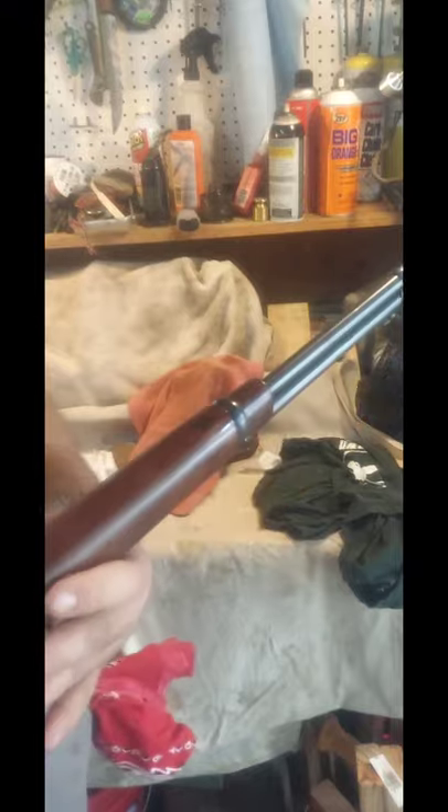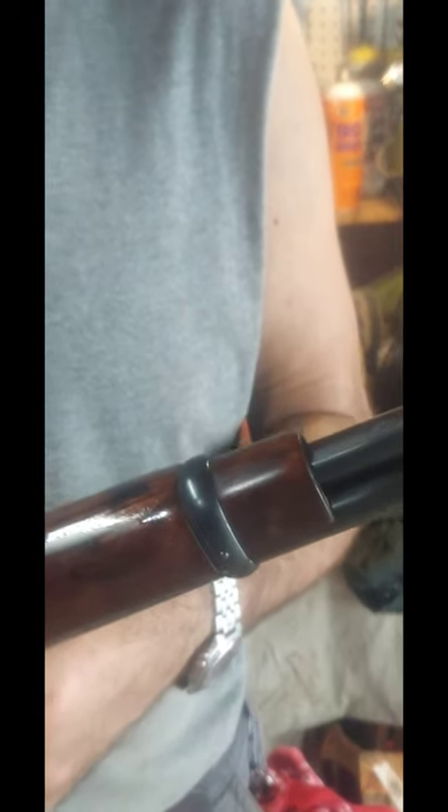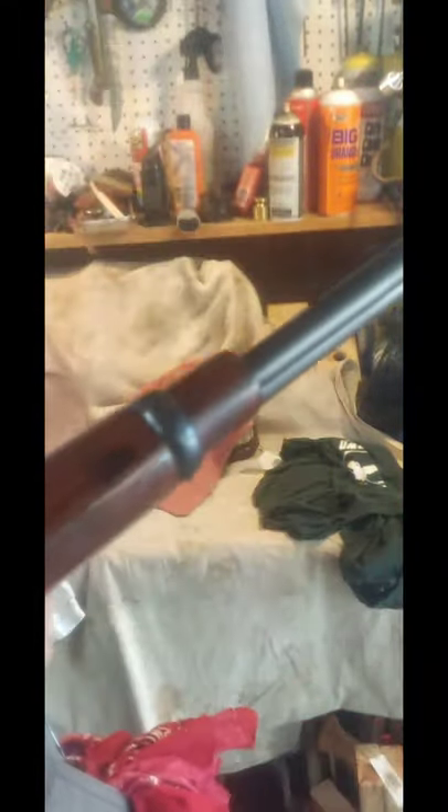I noticed how dull it looked because the oil soaked in, so I just wiped some more on. You can see when it's shiny what it's going to look like, but it might take two or three coats — put some tung oil on, let it soak in a bit, wipe off the excess, let it dry, and repeat until it's shiny enough to match the rest of the stock. When you get where you like it, you can buff it out with some fine steel wool or maybe some furniture polish.